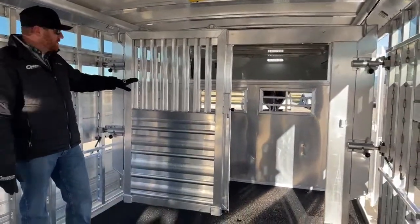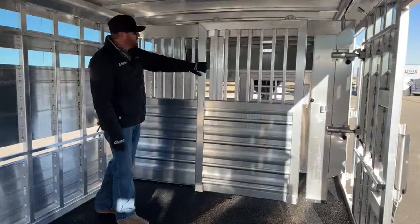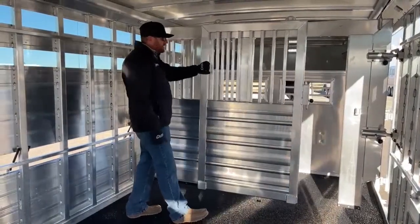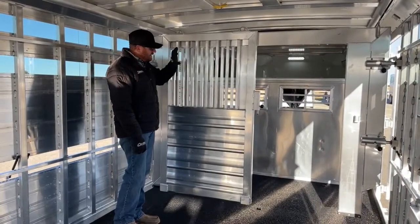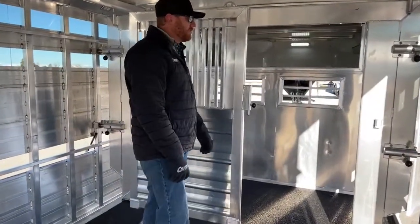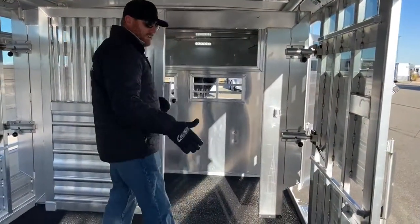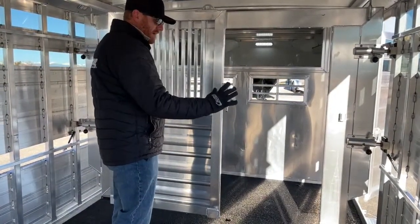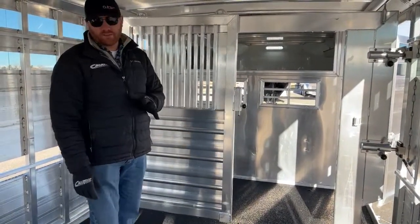Two traveling gates — they're identical. No threshold with a slider. He opted for these upright jail bars compared to our traditional air gap style. Having no threshold there is really nice for the cattle; they don't have to step over anything. With these gates, we have upright posts and can set them every foot. It's real easy to bring equipment up the side ramp, put it in location, roll the gate up. These two traveling gates give you so much flexibility on what you want to do with your stall area.